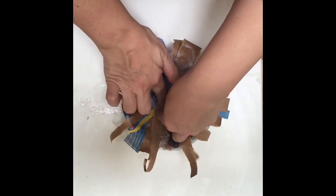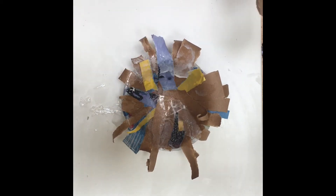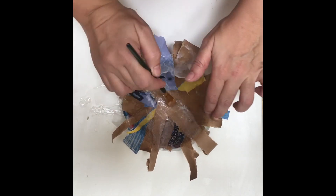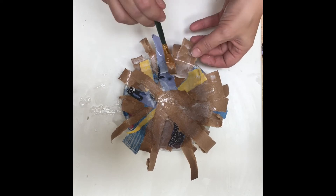You want to keep adding paper until you cannot see the inside of the bowl and you have also covered all the way up to the edge of the bowl. When you have completely covered the paper with the glue, set it aside to dry for a few hours.